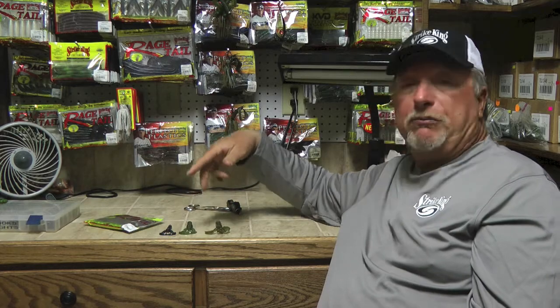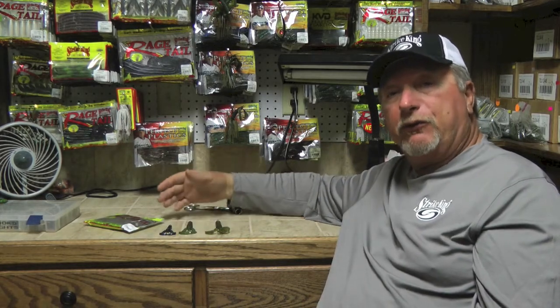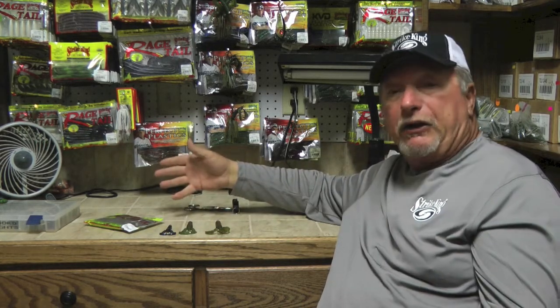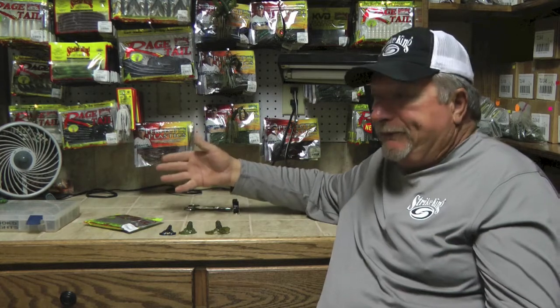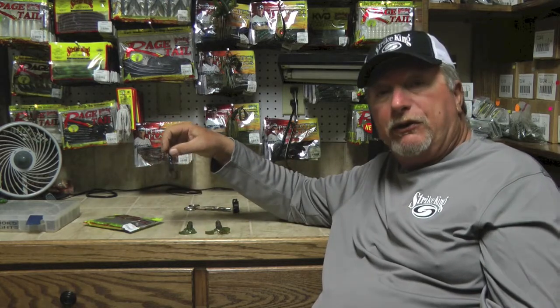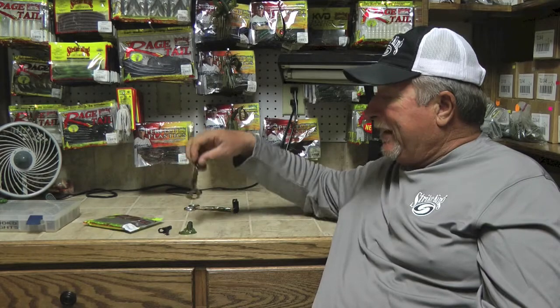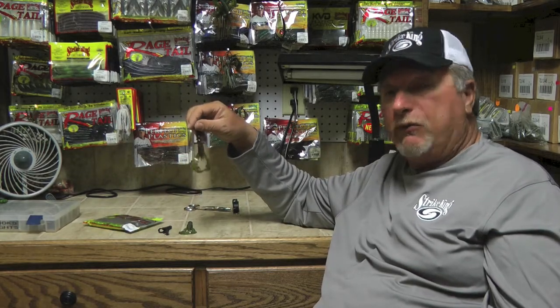Now all these different baits are available in a ton of the popular colors, so no matter what size you're using to gear yourself up for your scenario — whether you've got a cold water, tough fishing tournament on the Ohio River where there's not many bass and you're going to go with the small Rage, or if you've got big bass waters where you need to go with a bigger bait — Strike King has got the bait to match your scenario.